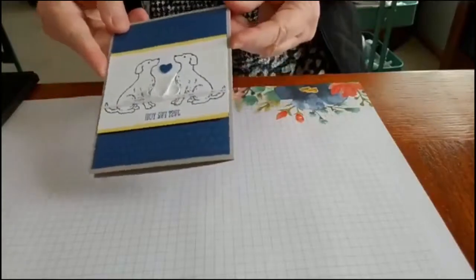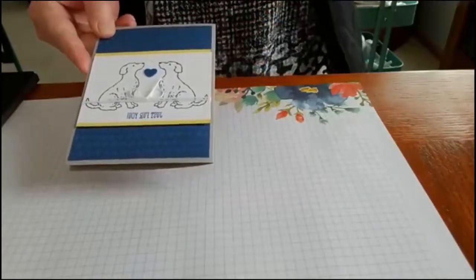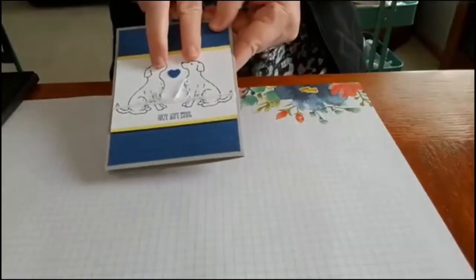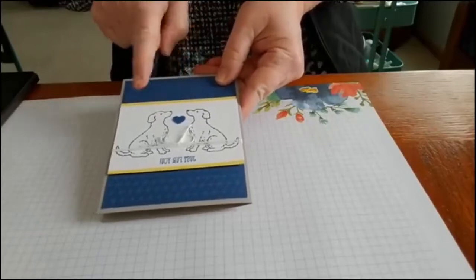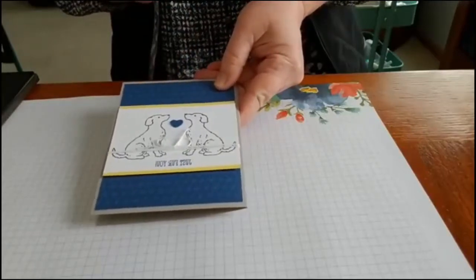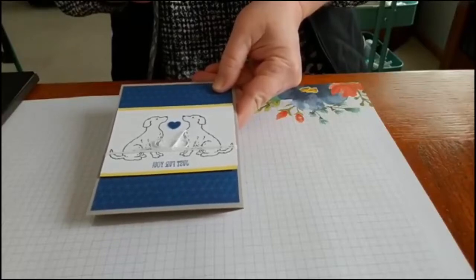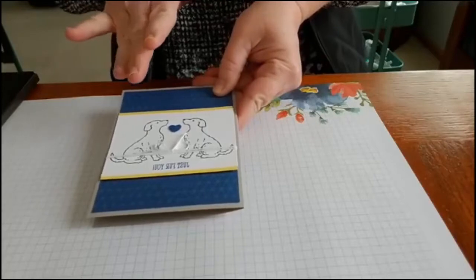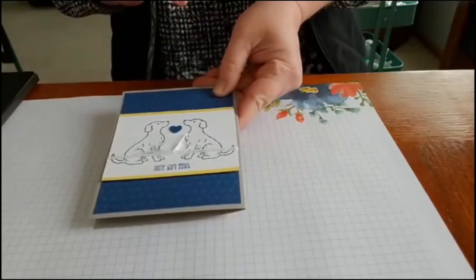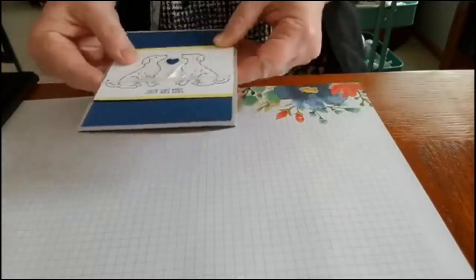The other card we made last night was this Just For You. You'll notice in this card that the dogs are facing each other, but the stamp set — the dog only faces one way. So there's a really fun technique using Stampin' Up's Stamparatus that will help us achieve that, and it's called Mirror Stamping. I'll credit Helen Reed for a video I saw on how to accomplish mirror stamping.